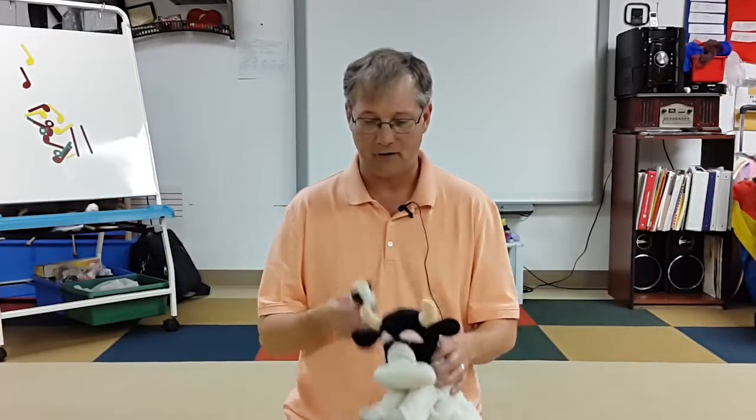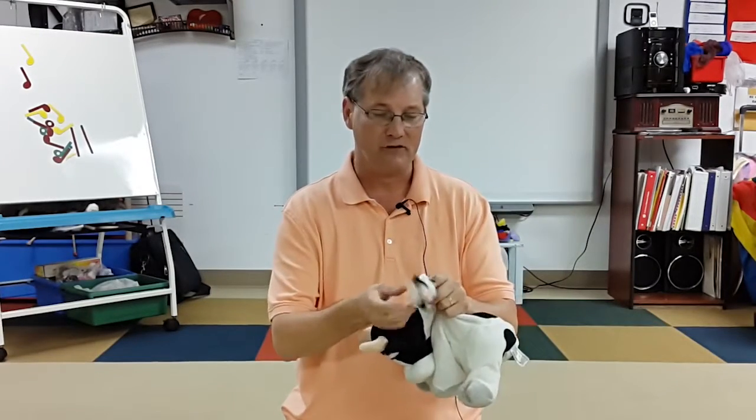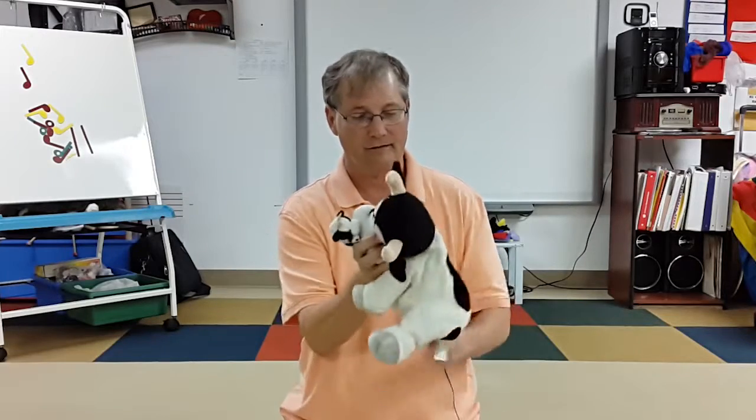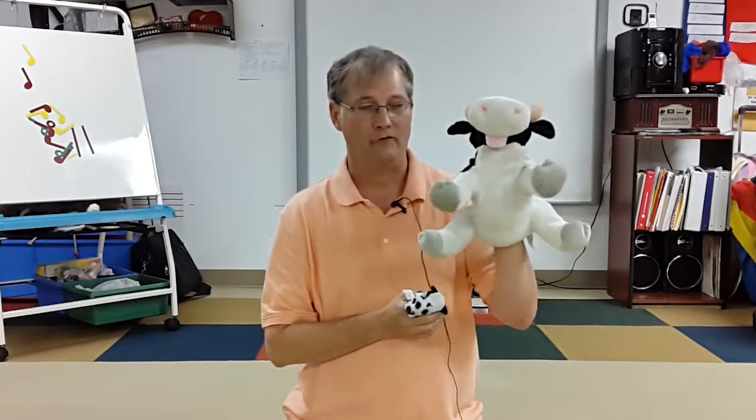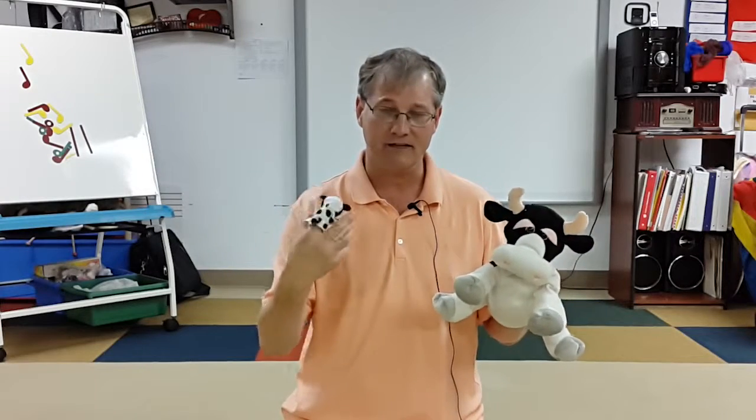One way to do this is to give them a finger puppet, and then you have a full-size hand puppet. So this is the baby, this is the mommy. The student puts the baby on their finger, you put the mommy on your hand, and then you sing whatever you're working on. In this case, we'll go moo, and then the baby has to sing back moo. You can do that as many times as needed to get the sound you're looking for, or to determine how well the student can match pitch. You can then pass the finger puppet to another person, or if you have enough puppets, give each student a different animal and just trade off the puppets.